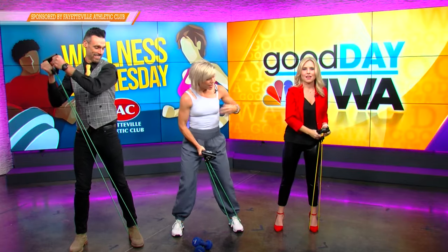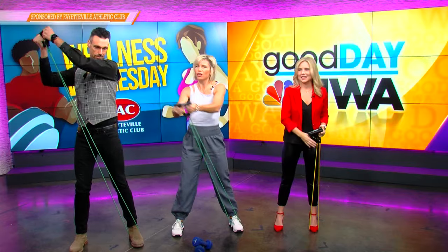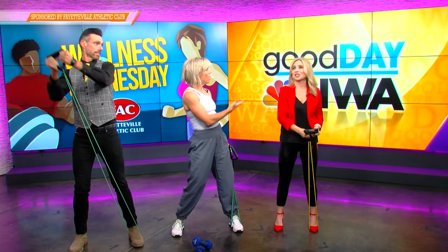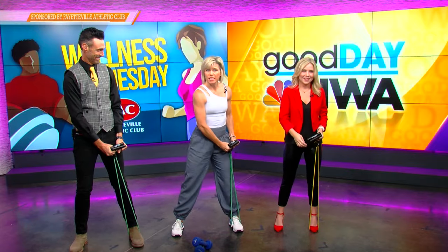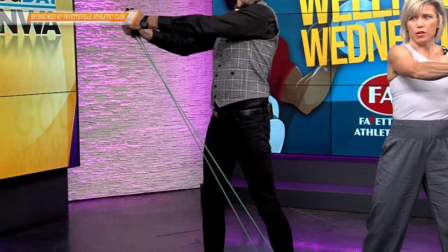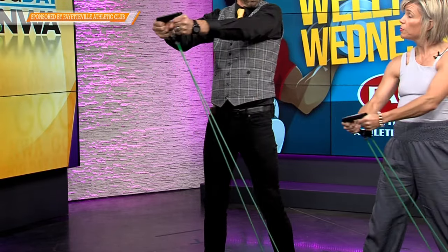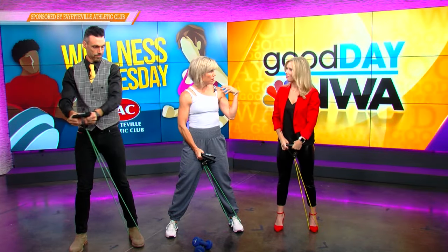Think about how many times throughout your day you're picking up something over here and setting it over there — getting your groceries or your backpack out of the car and throwing that over your shoulder, or picking up Ollie and throwing him up in the air. So we've got just a cross, but you can also come up tall and work side to side. Even if you take this a little bit lower, you can still get all of that core work but take some off of your shoulders.